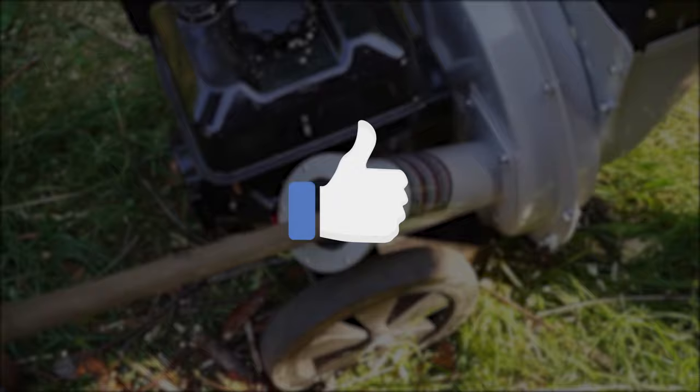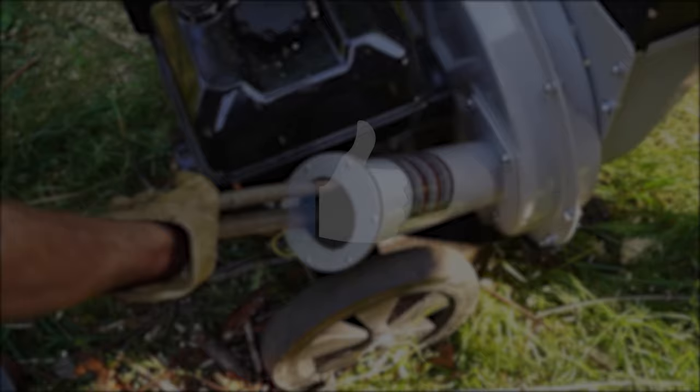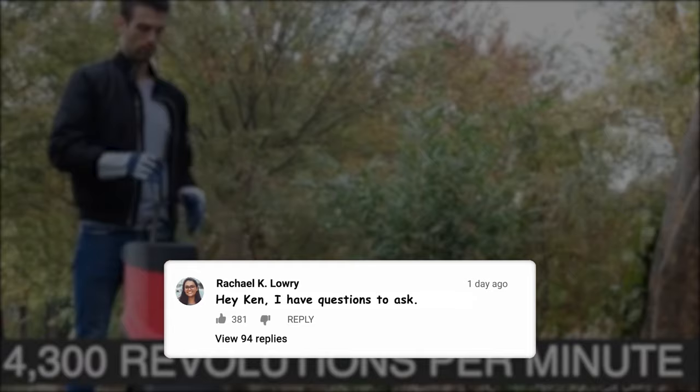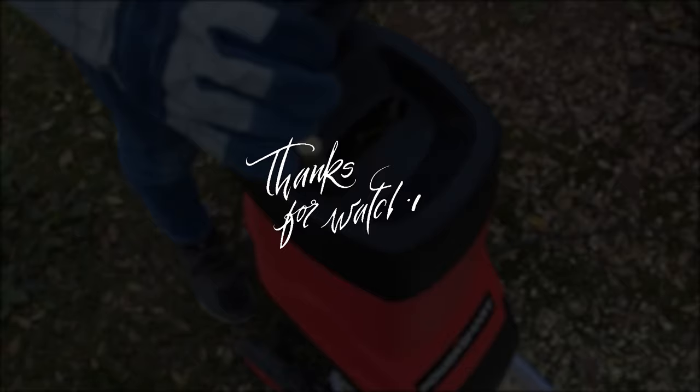Hopefully you found this video helpful. If so, please feel free to leave a thumbs up — I always appreciate it. Just a reminder that I'll include links to each of these products down below so you can check updated pricing and availability. Let me know any comments or questions you have, as I always love getting to answer those. Thanks so much for watching, hope you have a great rest of your day, stay safe out there, and I'll see you in the next video.